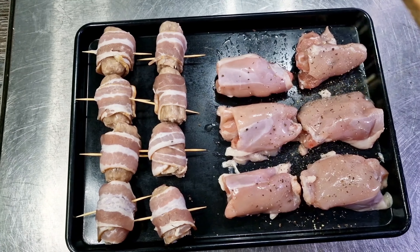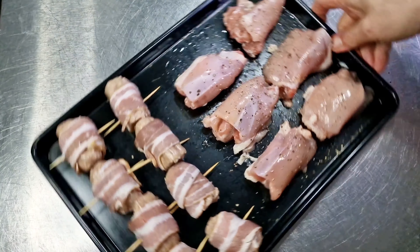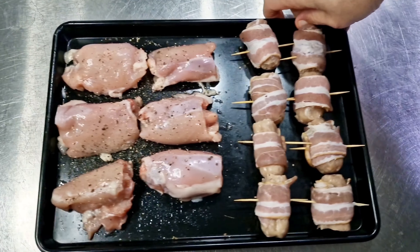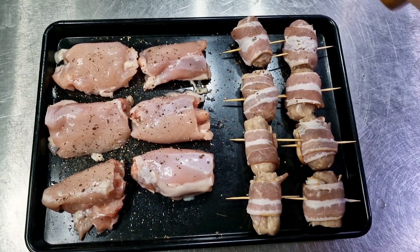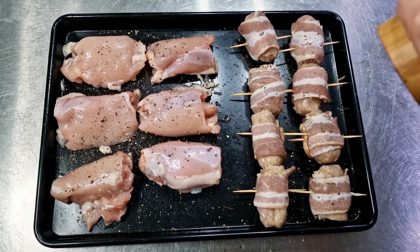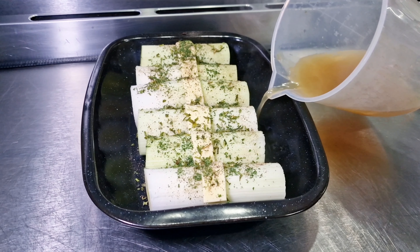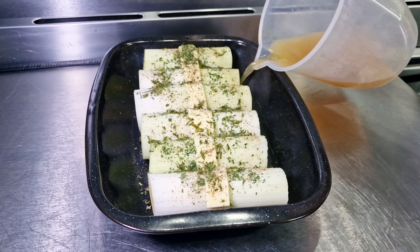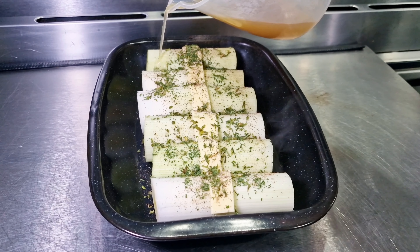They're going to go in the oven for about 35 minutes, and once they're cooked we're going to pop them into our dish and cover them with some wonderful gravy. While that's on, we're going to braise our leeks. I've got three leeks that I've cut in half, covered with chives and parsley and a bit of butter, and I'm adding some chicken stock.